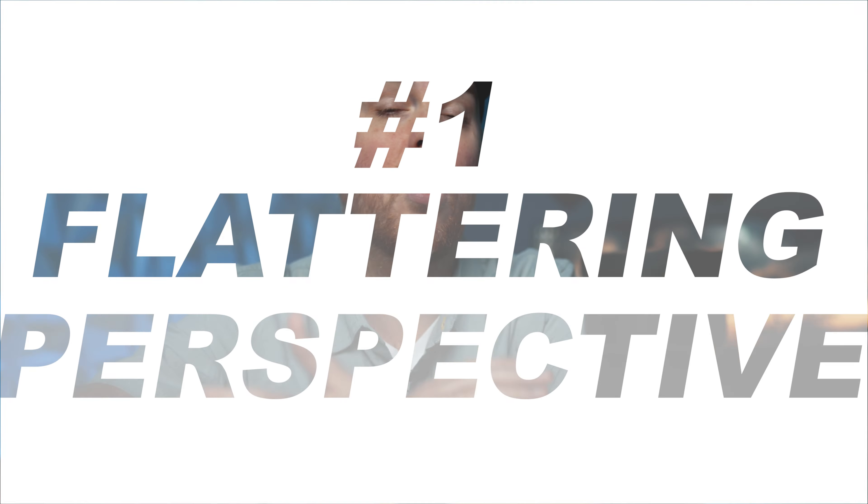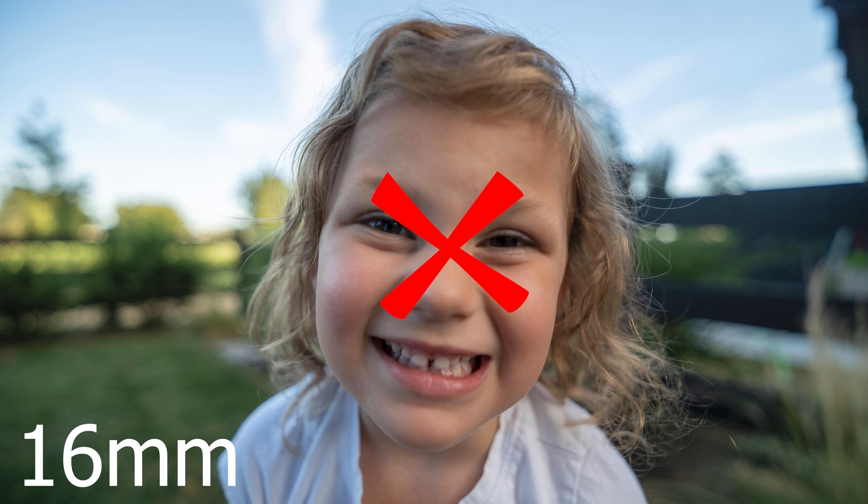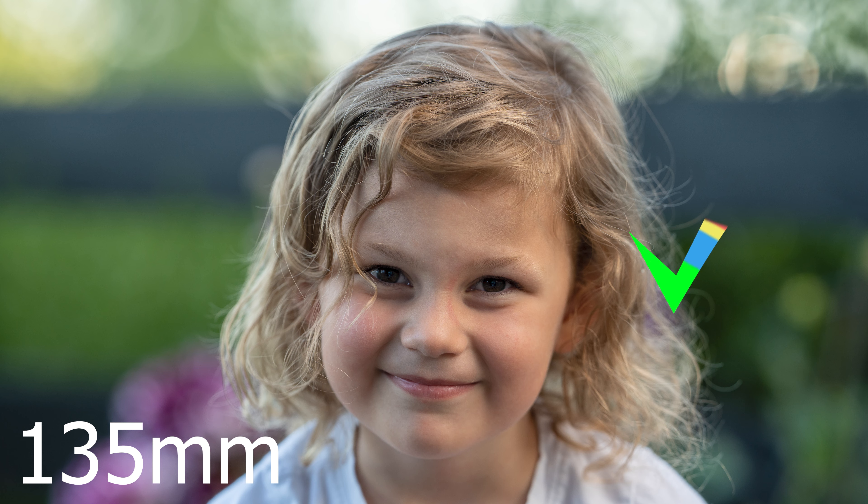The 135 millimeter lens is an absolute favorite of portrait photographers. First off, the longer focal length gives us a flattering perspective — it minimizes distortion and elongates facial features. Who wouldn't want to look their best in a portrait? Well, this lens is going to do just that.